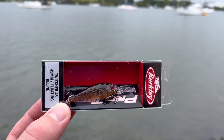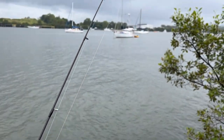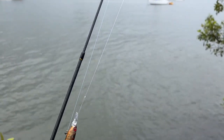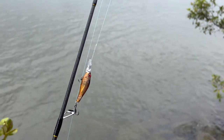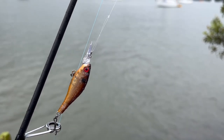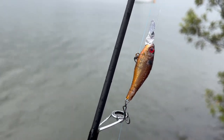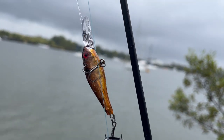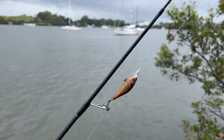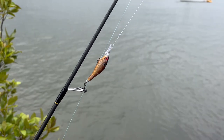I've rigged up with 10 pound braid going to an FG knot, then I've got a 14 pound FC rock leader — a little bit heavier in case I hook a cod, so I can get my lure back and land the fish. I've done a Rapala knot which will allow the lure to swim really well, and I've put some S-Factor on the lure. The colors are awesome and it's got Owner hooks — they're extremely sharp. If there's fish around and they hit this lure, I think I'm going to get them in.